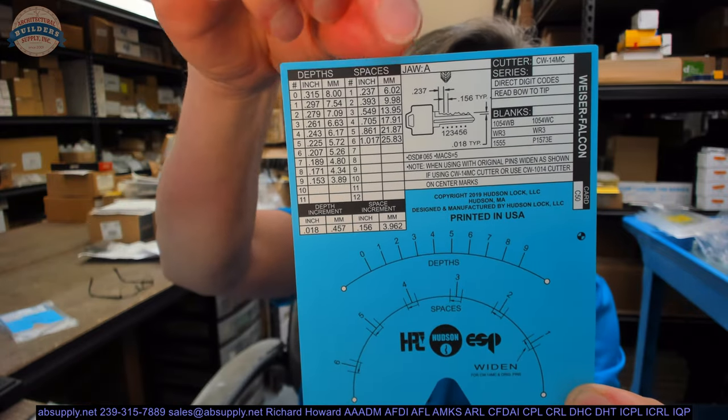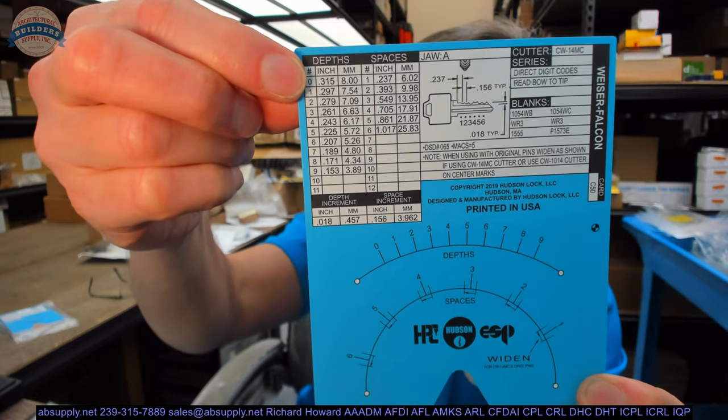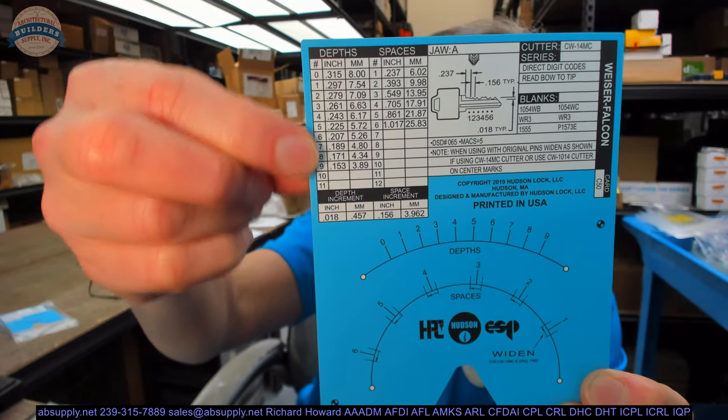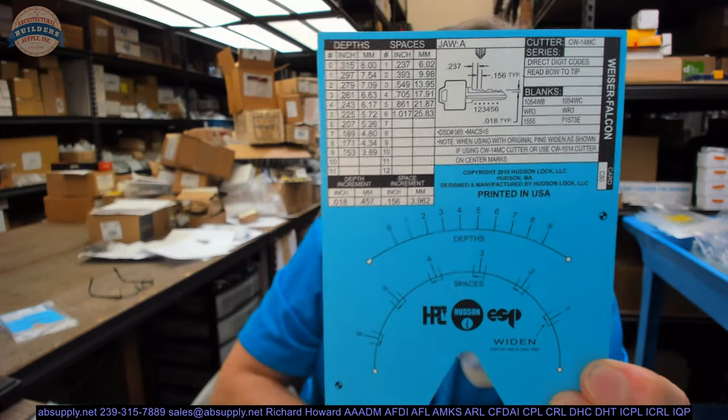The depths are here: a zero cut is 0.315 and a one is 0.297, but a nine cut is 0.153 — a much smaller number. That's somewhat counterintuitive if you're accustomed to a nine being a deeper cut than a one or a zero. In almost all systems, it is — not all. ASA is turned on its head: the big numbers are really short pins. A two in ASA is a really big pin and a nine is a short pin.